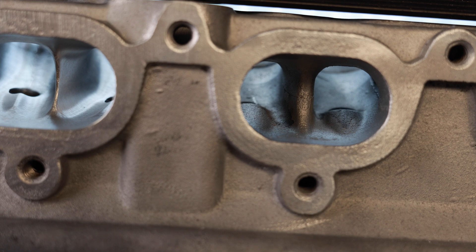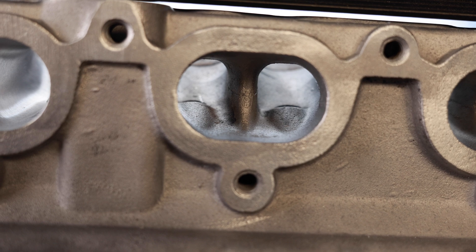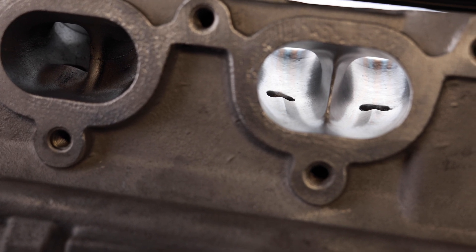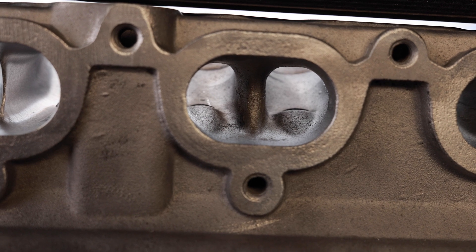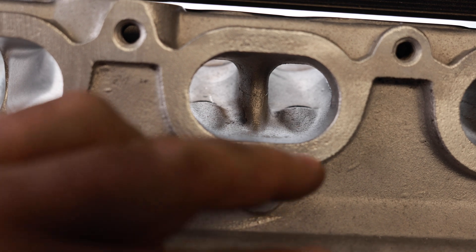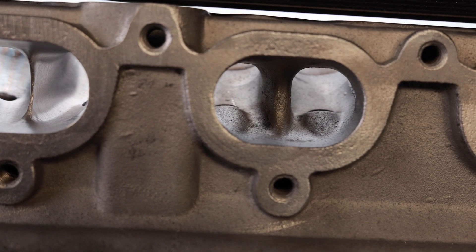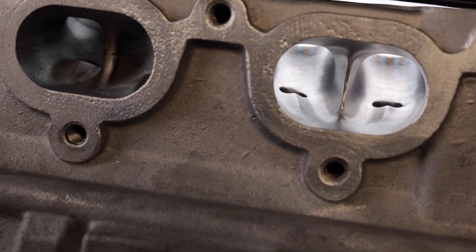Now if you go to the exhaust port, you'll see there is the big divider and the big guide bosses on the OEM, then the Head Games port narrowed the divider and narrowed the guide bosses — and this is how you pick up airflow. A lot of guys will come out here and open up the gasket like a Neanderthal, thinking they're going to gain something there. But as you can see, all the gains are actually inside the port. Outside of the opening has not changed at all. All we're doing is reshaping the port so we can get more airflow.